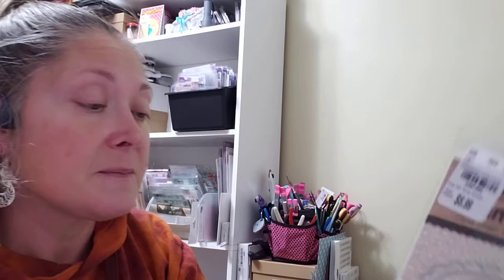Then I found a tag die set called Handmade Tags and Stamps — $6.99. It has two dies and stamps that say: love, mom, grandma, from, bye, 'handmade with love,' and 'especially for you,' along with some little frame stamps. I thought it was kind of cute.